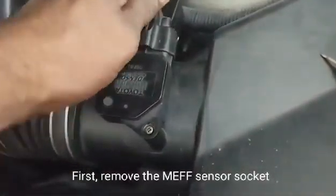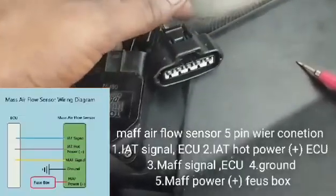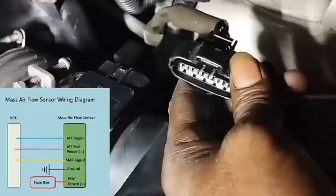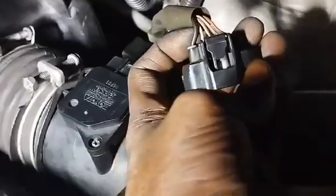First, remove the MAF sensor socket. The MAF airflow sensor has a 5-pin connector. Pin 1: IAT signal to ECU. Pin 2: IAT hot power, plus, to ECU. Pin 3: MAF signal to ECU. Pin 4: ground. Pin 5: MAF power plus from fuse box.